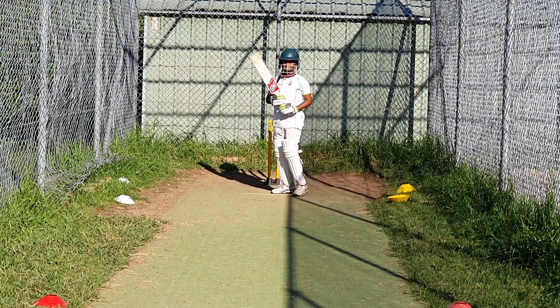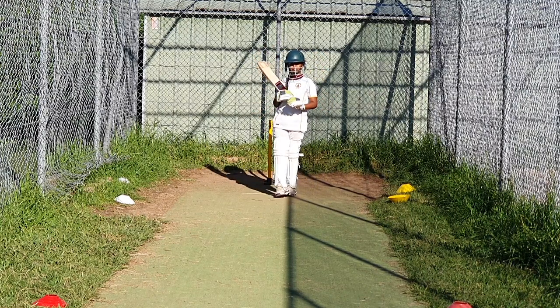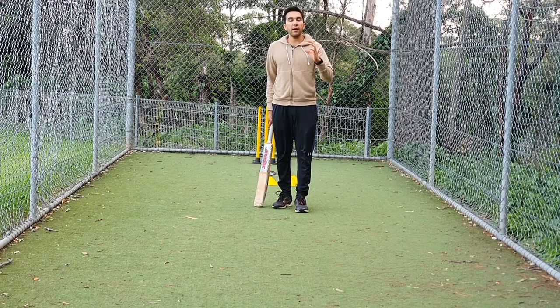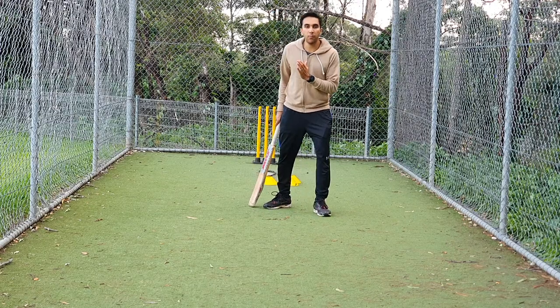What do you think Ashita there? — I went backwards. — Yeah, but where did you go with your feet? You exposed the stumps to me.